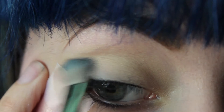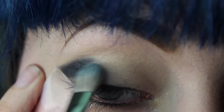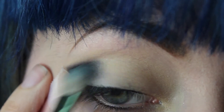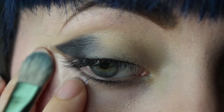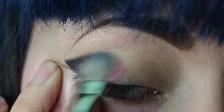And I'm just using a regular shader brush to do this. Then using the same brush, I'm going to take the color Ursula from Rocker-esque, and I'm going to blend it in with this black and outwards.